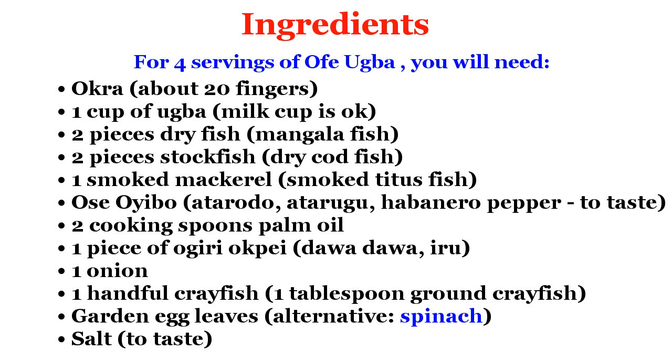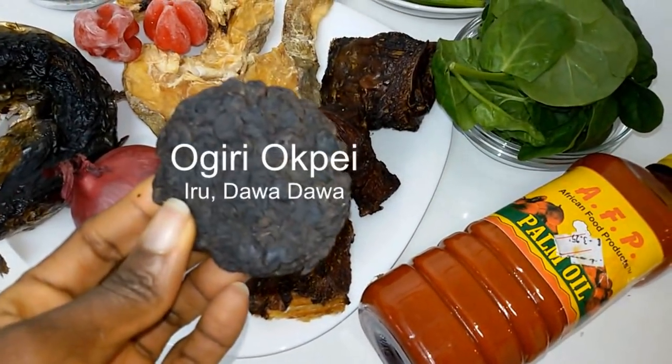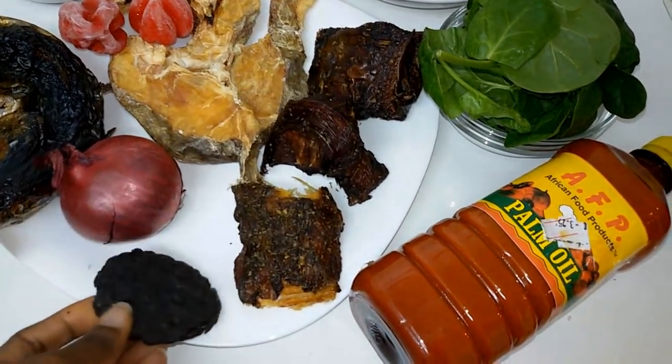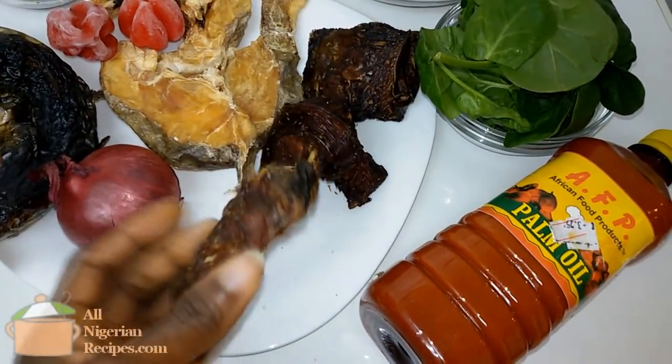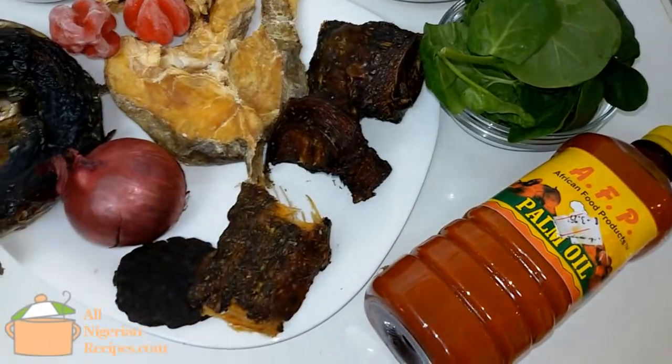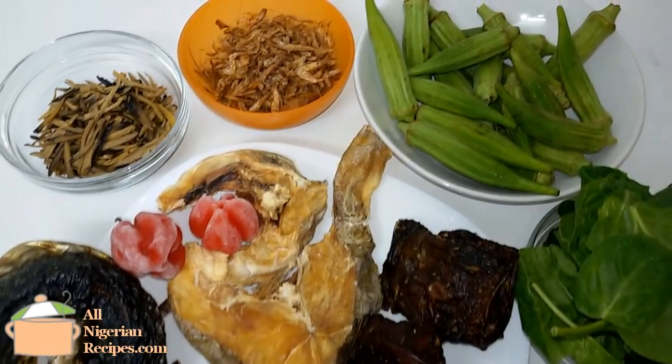Here are the ingredients you will need. I've laid them all out so you can see the quantities I used. Feel free to adjust the quantities to your liking. The okra should not overshadow the oba — remember, we are preparing Ofu Oba, not okra soup.